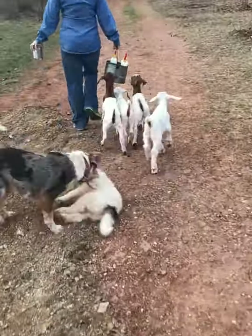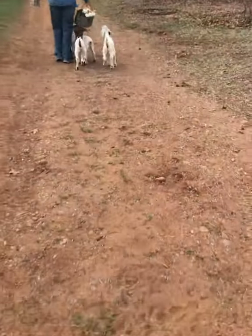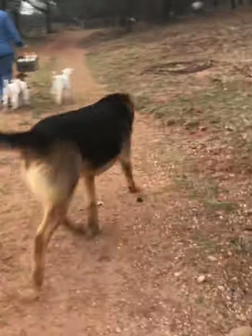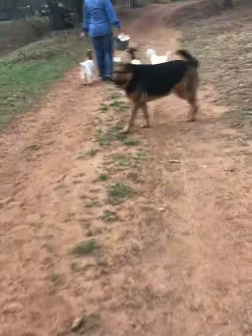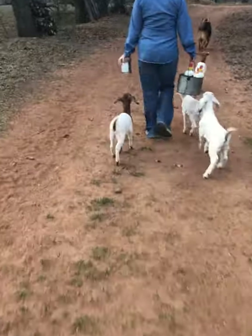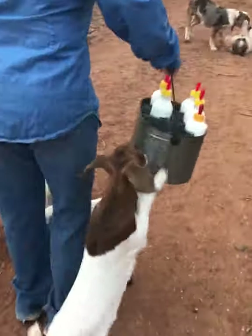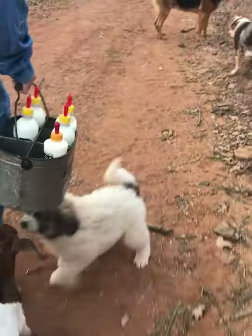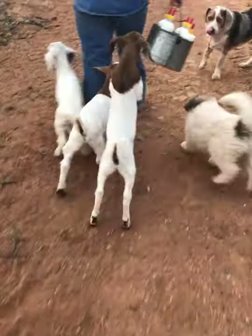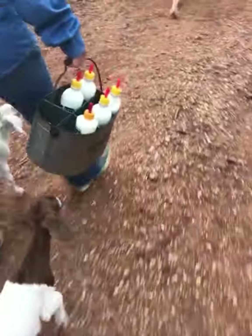Good morning YouTube, this is Bar Double R here. We are moving the baby goats down to the other pen. Hank's just being a bully. Here comes a puppy. We're moving them down to the other pen and gonna be feeding them down here from now on — the goat shuffle. I'm gonna get them down here, get set up, and I'll get back at you.